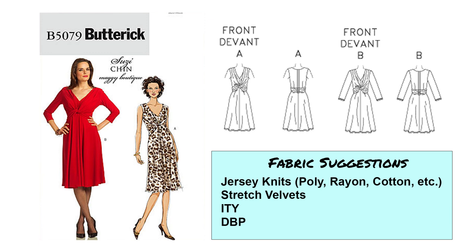Next up is Butterick 5079. This is an interesting dress because it's got a sort of tie twist in the front, which I thought was a little different. I just bought this myself off eBay and I'm excited to make it. There's a longer sleeve version and a sleeveless version. I would recommend jersey knits, and stretch velvets possibly — if they're light enough weight, because you're doing this twist in the front and you don't want it to be too bulky. A lighter crushed velvet could work nicely. ITY, double brushed poly, and single brushed poly would work well.